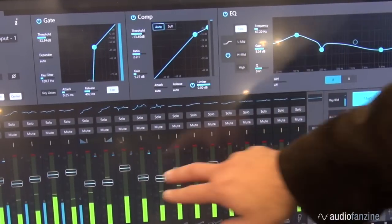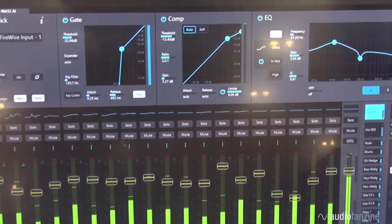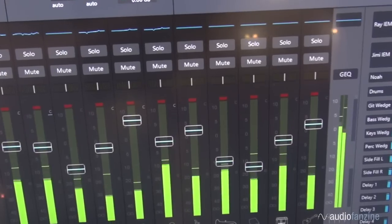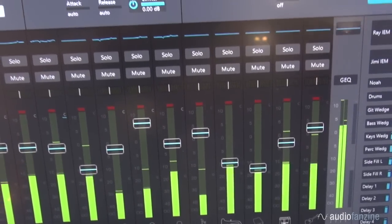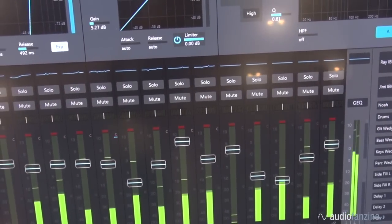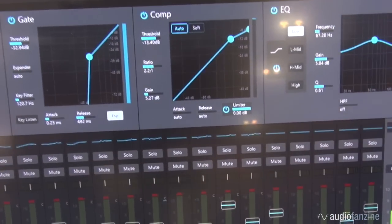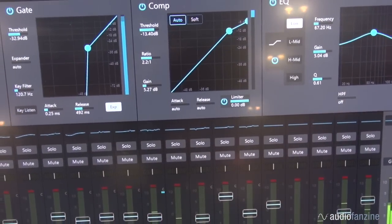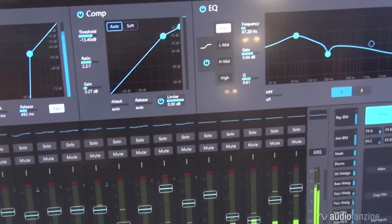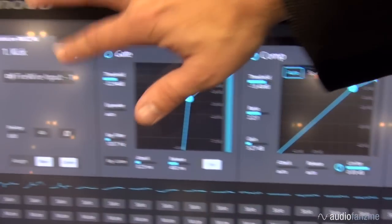The channel select area is basically like a giant meter bridge with faders. As you select different mixes, the meter color will change so you know where you're at — your main mix is always blue, giving you that confidence. We have the fat channel area across the top, which has the same fat channel as the AI mixers: a dual A/B fat channel with a full compressor, gate, EQ, and limiter.